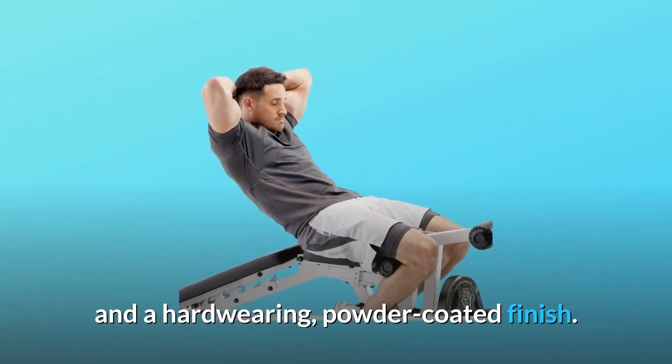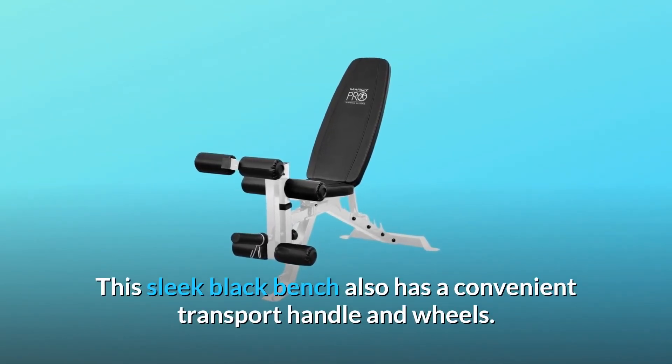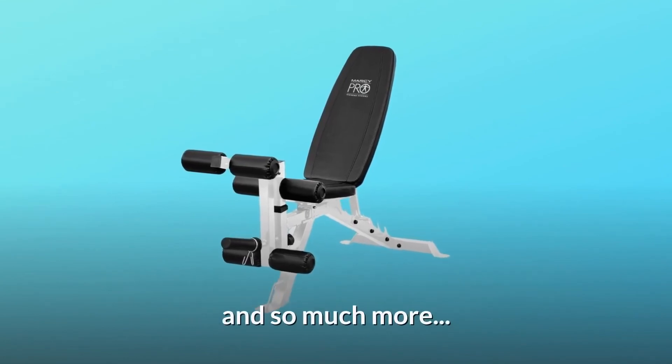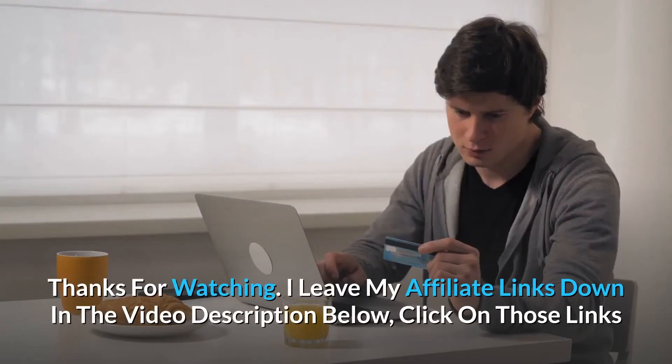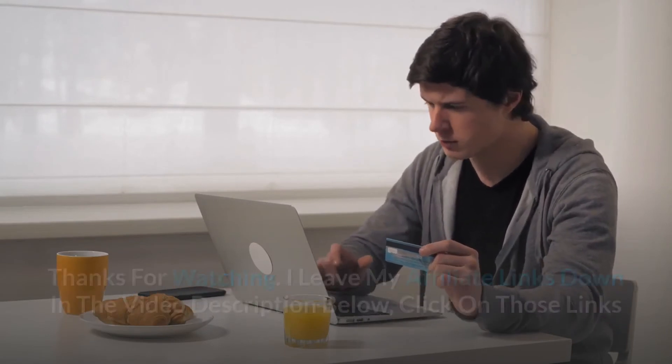Number five: comfortable foam rollers. The foam roller pads have a vinyl covering and a hard-wearing powder-coated finish. This sleek black bench also has a convenient transport handle and wheels, and so much more.